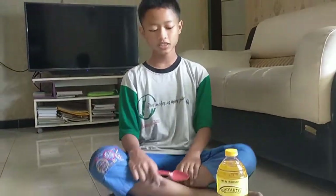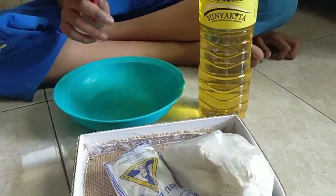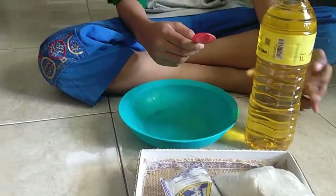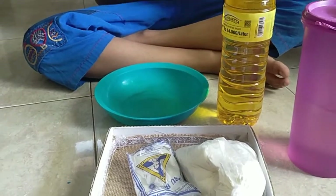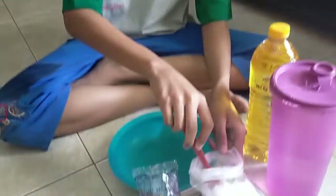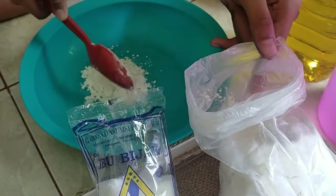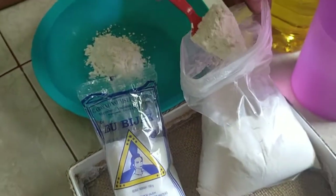Now it was the time to make the plasticine dough. You need all the things you use to cook, like some flour, some dough, some oil, and some water. For the flour, you need ten spoons, and for the salt, you need four spoons. For the oils and the water, you can use whatever you need.